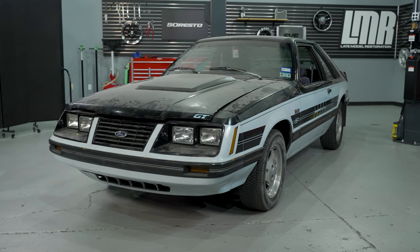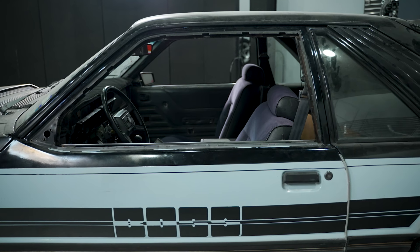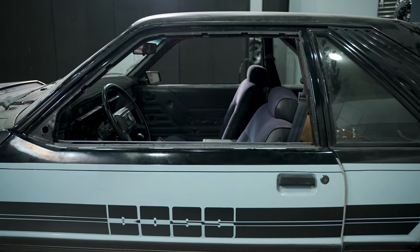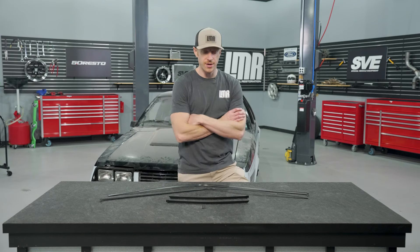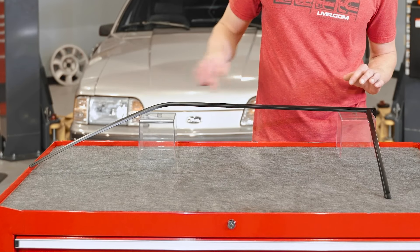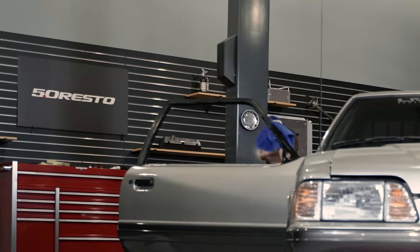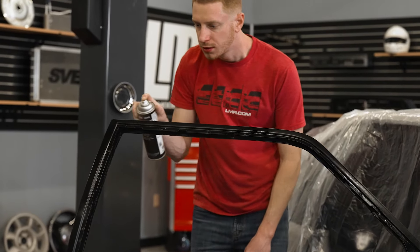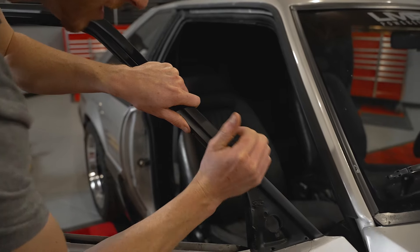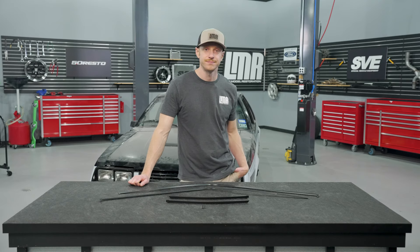Now that we've covered all that, we're going to be working on the 83 GT. Don't judge the car too hard — it's a work in progress. As we roll these parts out, we can slowly chip away at making the cars better and getting them back into fighting shape. We'll list a few videos down in the description below, especially the one for the 87-93 run channel trims, where we do a lot more heavy lifting — prepping the frames, painting the frames, and going into more detail about the run channel weatherstrip.